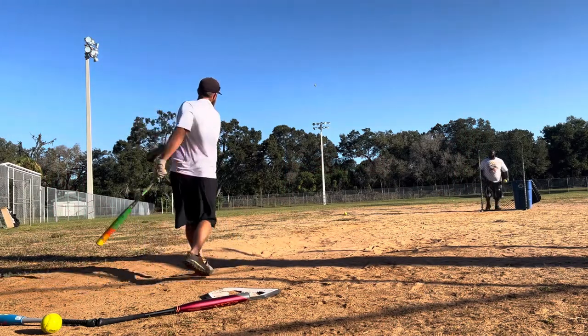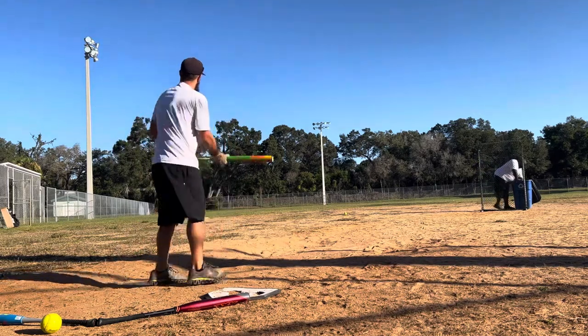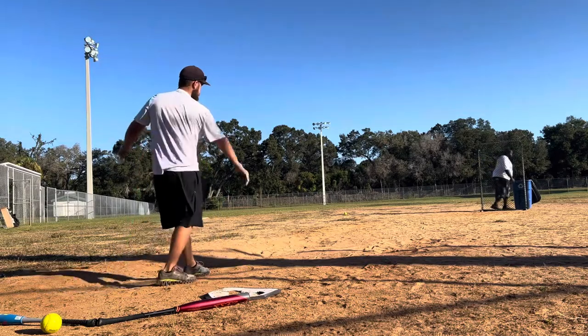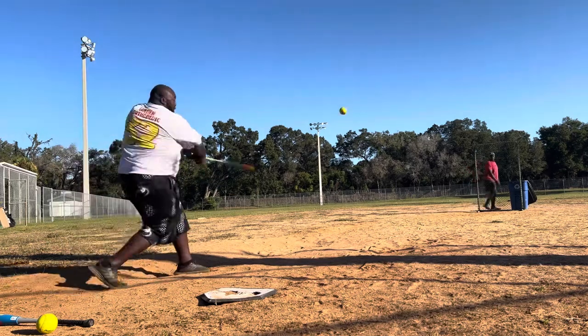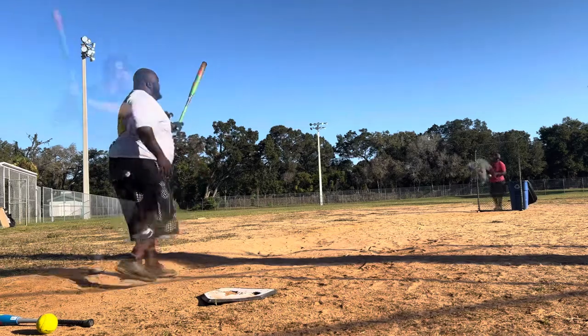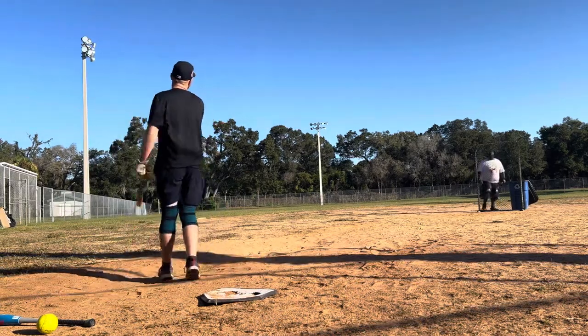Hey, what's up everybody — just out here testing the new 2023 Easton Thing. The model we are swinging is a 26 ounce. This bat is available at HV Sports anywhere from a 26 ounce all the way up to a 30 ounce. We're hitting a mixture of 44/375s and 52/300s, about 80 degrees. I'm in Florida — go ahead and check out these swings from the boys.